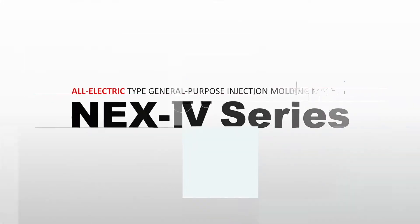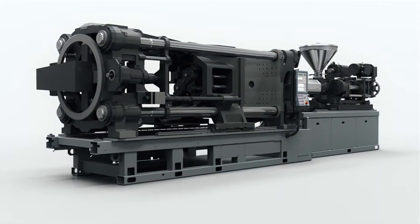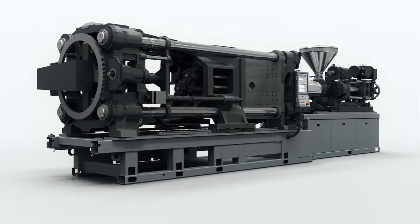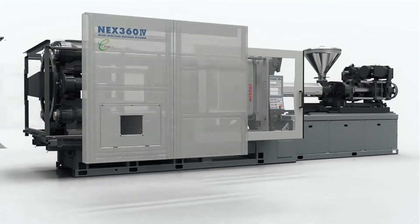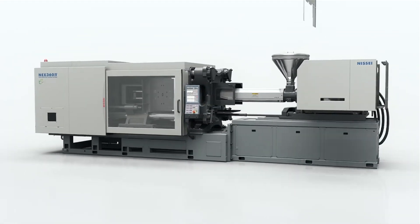The NEX4 is the latest development of the all-electric machine in the Nisi lineup. It is faster, cleaner, more accurate, adding more flexibility and using less energy than any machine Nisi has ever produced.